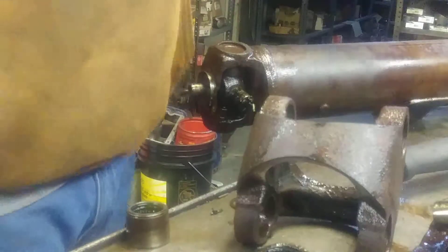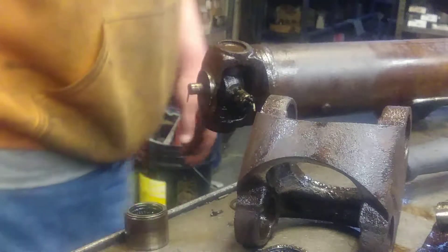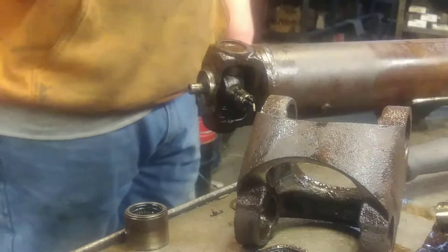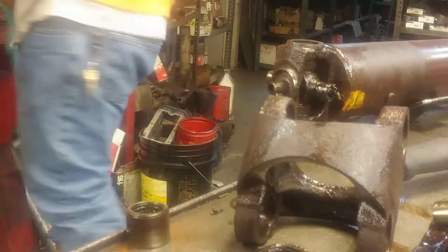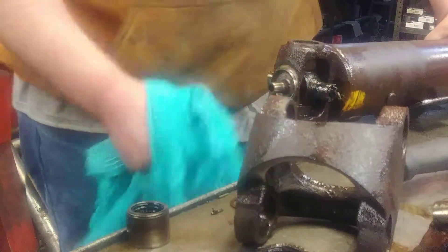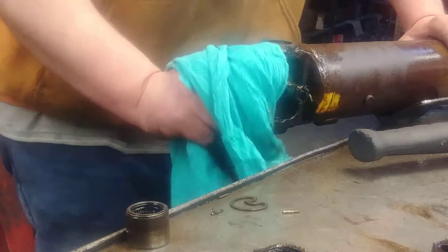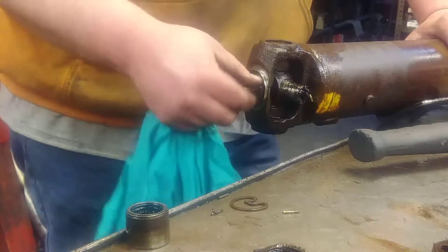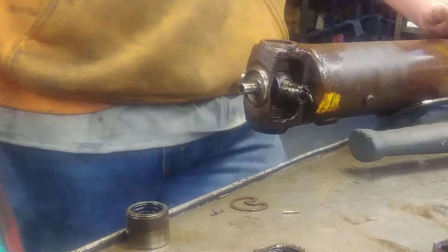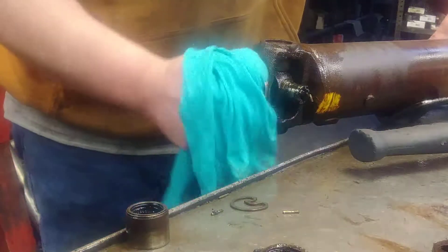Now we are disassembled. What we are looking for when you take this apart - of course you've got to change the U-joints. There's a little tip right here sticking out, you want to check it real good. Wipe all the grease off and take a good look at it. Run your fingers around it, make sure you don't have any dents in it, no grooves cut in it, don't want no burrs on it. Well, that feels pretty good right there - I think we're good right here.